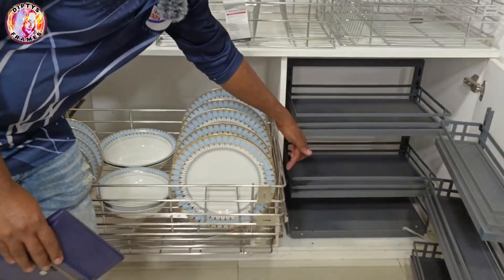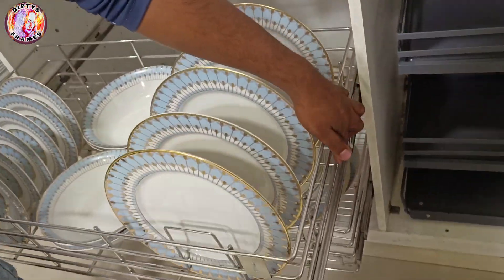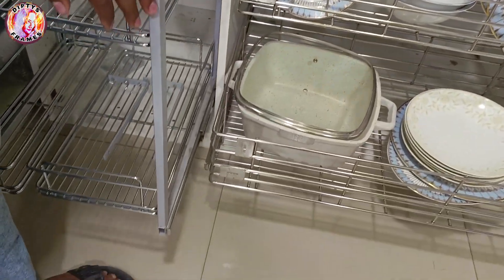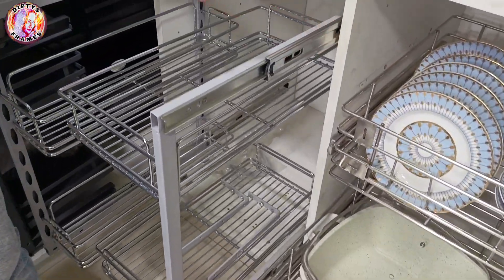This is the 3-0-4-8-S-S. I have to use this channel to make the skin.